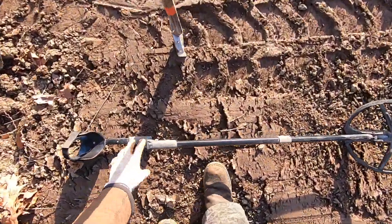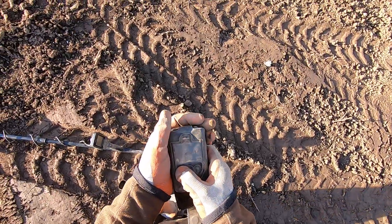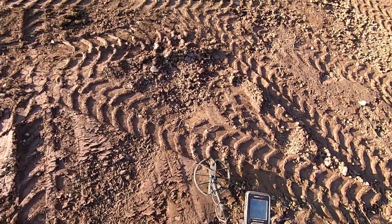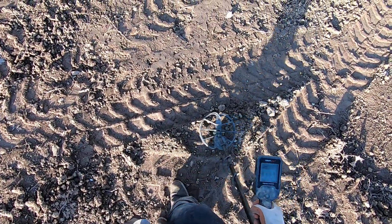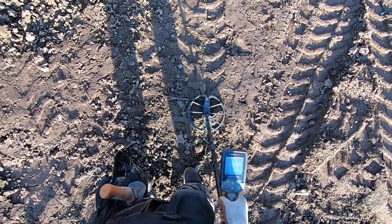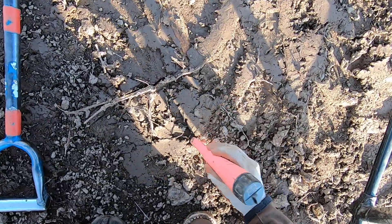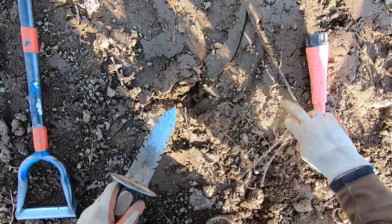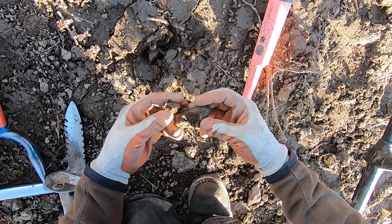I'm going to do one machine, and it's going to be the Simplex. There's just too much EMI here — every single one of these units has a router inside of it, so a lot going on in this area. Bring it on, man. Is it going to be a relic in this nasty clay? This spot has never been detected before right here because there are really bad sticker bushes, man.